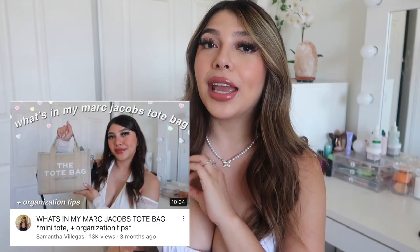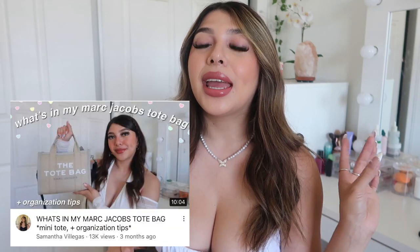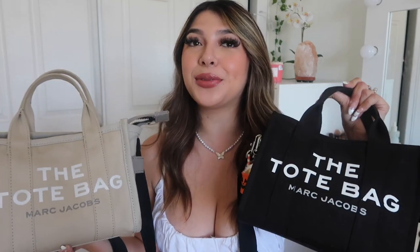I did one of these a little while ago and you guys really loved that video. It was with the tote bag but it was beige — let me get it for you guys so you can see. I did it with this one, which is the Marc Jacobs mini tote bag in beige, the one with the border. I got this one for my birthday.